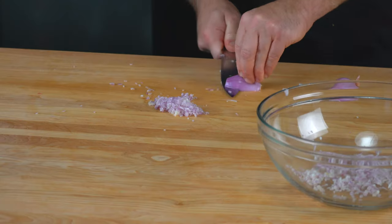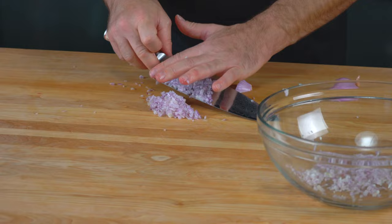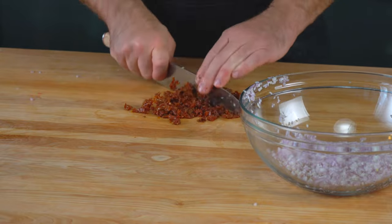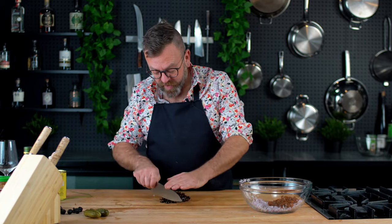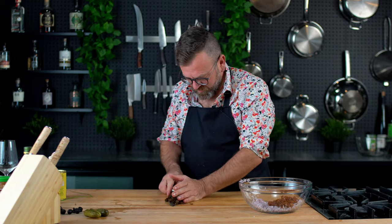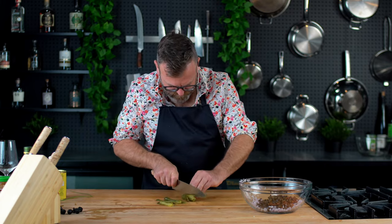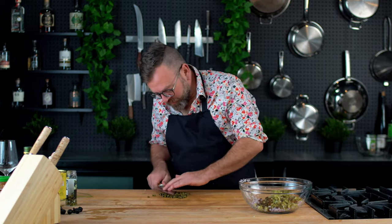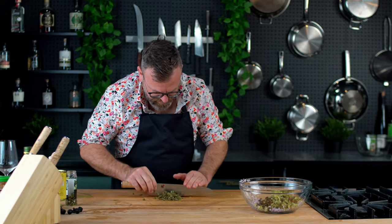We need to finely chop those — a good way to do it is just like this. The next ingredient is sun-dried tomatoes. Next will be black olive or green olive depending on your taste — I like the black one. Then I like to add a pickle. And with the caper, what I like to do is just squeeze them with the knife like this to really use the flavor of it.